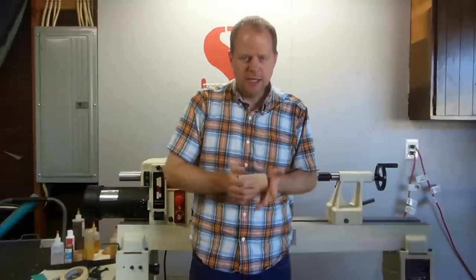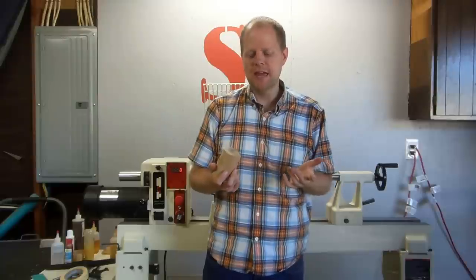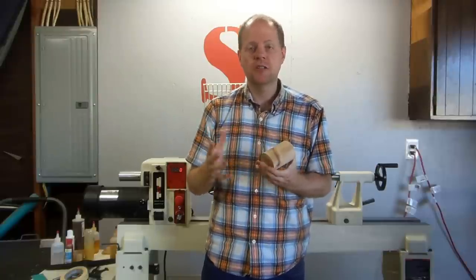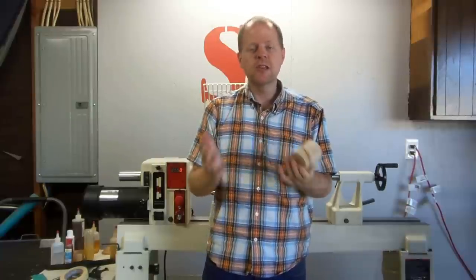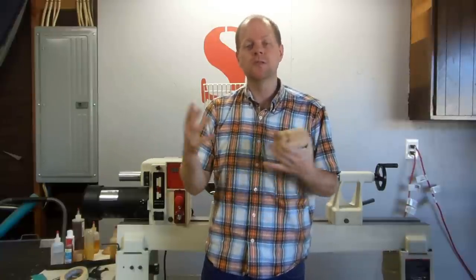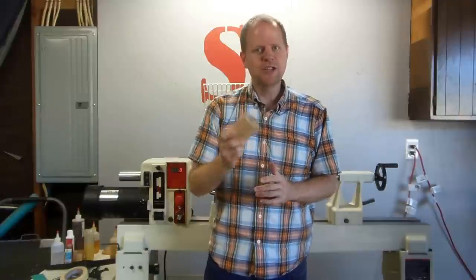Hey everyone, welcome back to SJ Woodworks. Today in the shop, something I've noticed about woodworking is it seems like about half of the projects we make are for the shop — making a jig, a chuck, some kind of storage solution — and the other half are things we're actually trying to produce, like bowls or pens. Today's going to be a shop project.